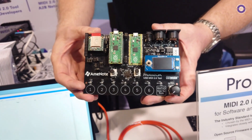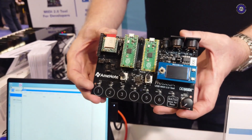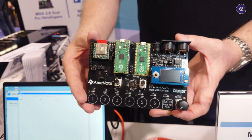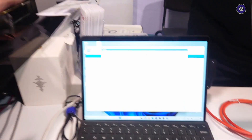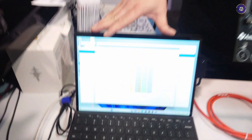This is a hardware development tool for MIDI 2.0, and MIDI Association members have been using this and a software called the MIDI Workbench, which we're running over here, to run MIDI 2.0 and do testing. This is MIDI 2.0 notes coming into a Windows computer running MIDI 2.0.